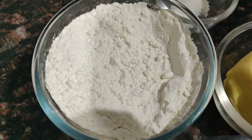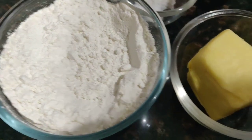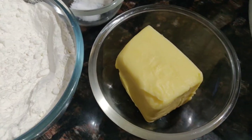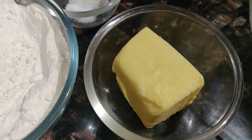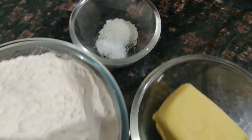First, let's take a look at what we need to make our pastry. You need two and one-quarter cups of all-purpose flour, 185 grams of really cold salted butter straight from the fridge, a teaspoon of salt, and a teaspoon of sugar.